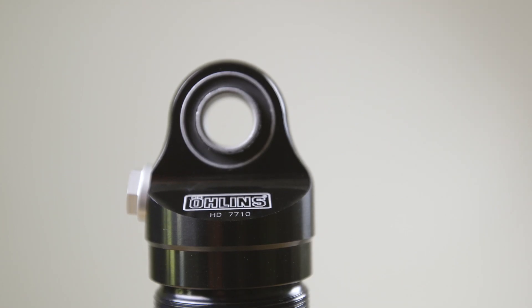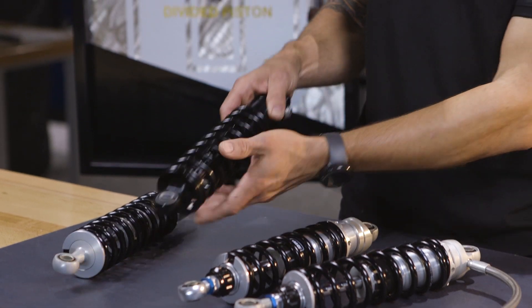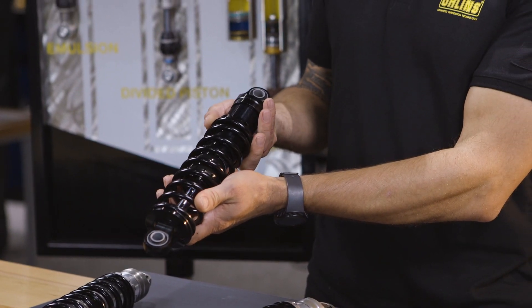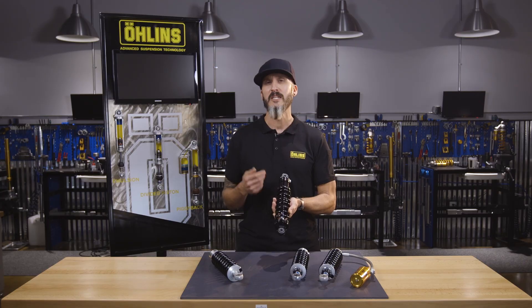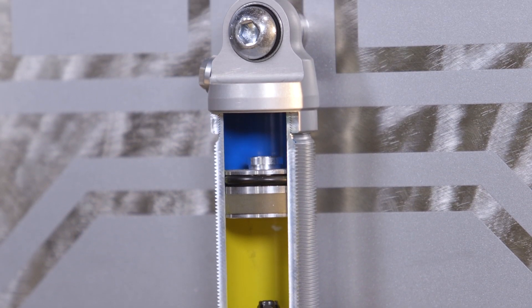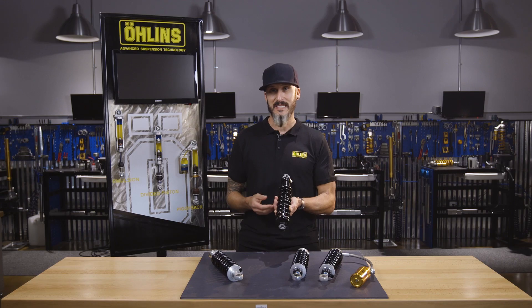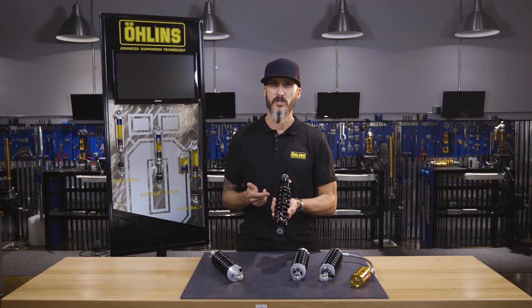Next in our lineup is our divided piston shock, which is a great example of our new Blackline series. This shock is offered in a 12 or 13 inch length, known as the HD771 or the HD773. The divided piston separates the nitrogen from the oil, which delivers consistency. The only external adjustment on the shock is preload adjustment.